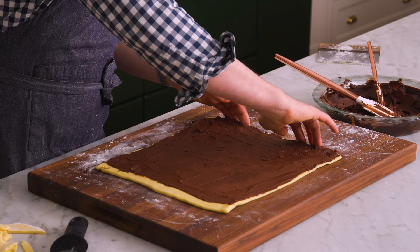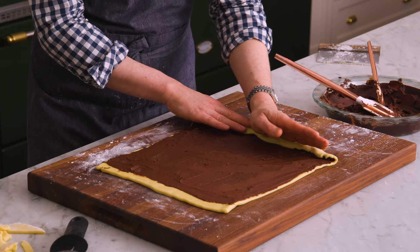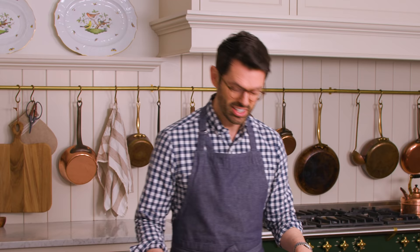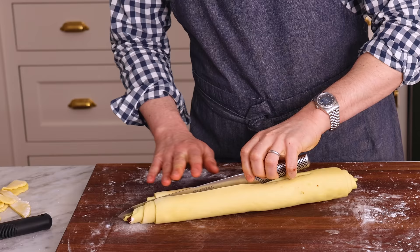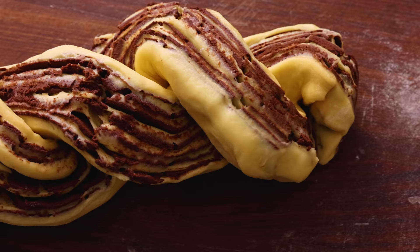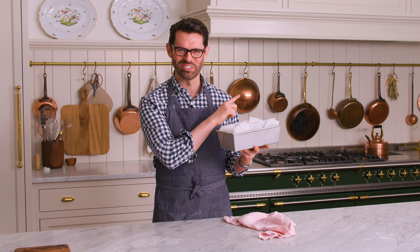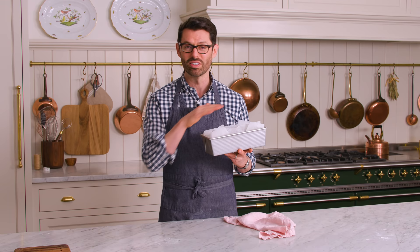Now we're gonna roll this up really nice and tight, starting with the short edge. Really appreciate all that chill time. Now I have this edge that seems to get pinched in, so you can pinch it like that. Get a sharp knife — we're gonna cut this right down the middle. I'm gonna clean the knife off in between each cut. Now I'm going to cross it over, take one of the halves, place the other half over it, and now we're going to twist it up and then place it into the loaf for a second rise. You're gonna bake these at 350 for 35 to 40 minutes or so. The top will be golden brown and you can pop a skewer down into the center and it'll come out clean.